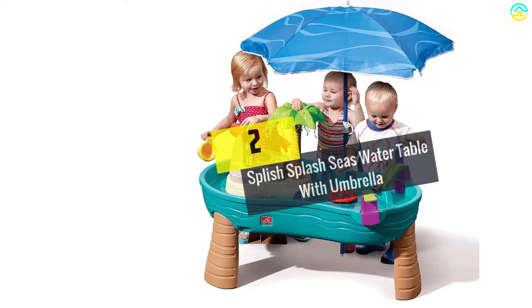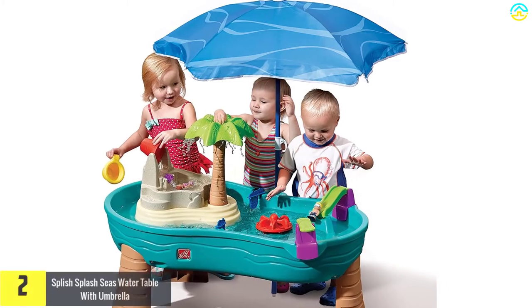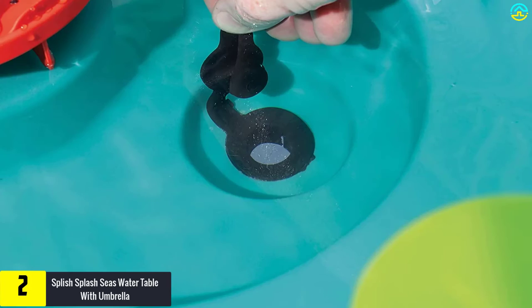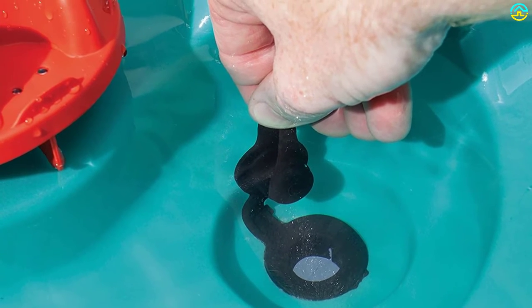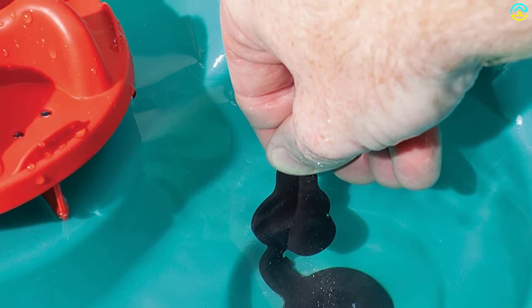At number 2, we have the Splish Splash Seas Water Table with Umbrella. Are your children into pirate stuff? Well, this water table will go a long way in recreating the right pirate theme. What your child needs is to apply their creativity, cooperate with other playmates, and play around with the pirate figurines, hinged bucket, and other accessories.